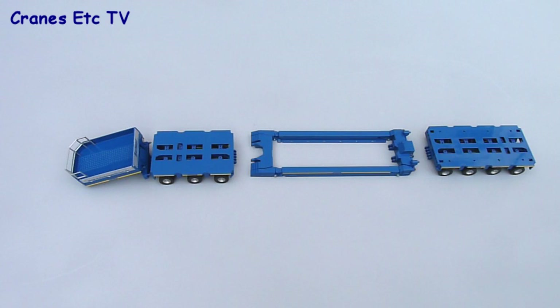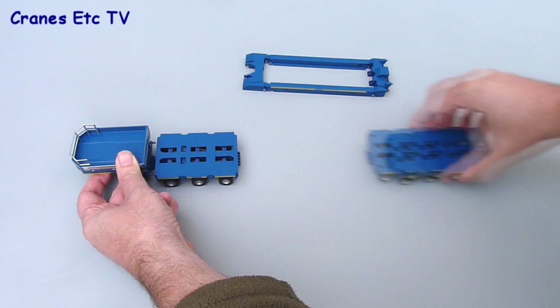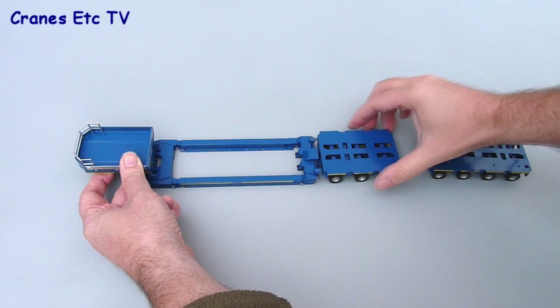Before we assemble the trailer let's have a look at some of the many configurations that are possible. You can put either module unit onto the gooseneck, or if you want, both module units together just to get a short trailer. Usually you'll want the deck attached, and that can fix directly to the gooseneck either with a short or long module, or in fact both modules attached.